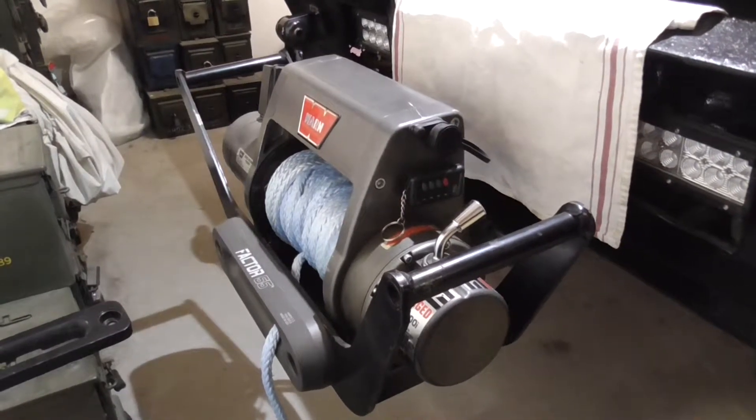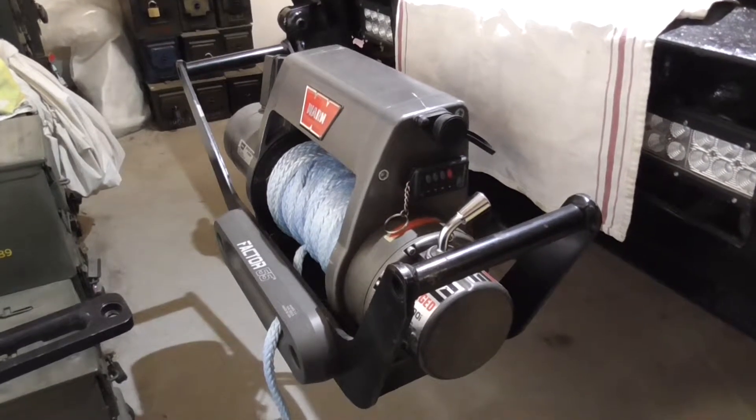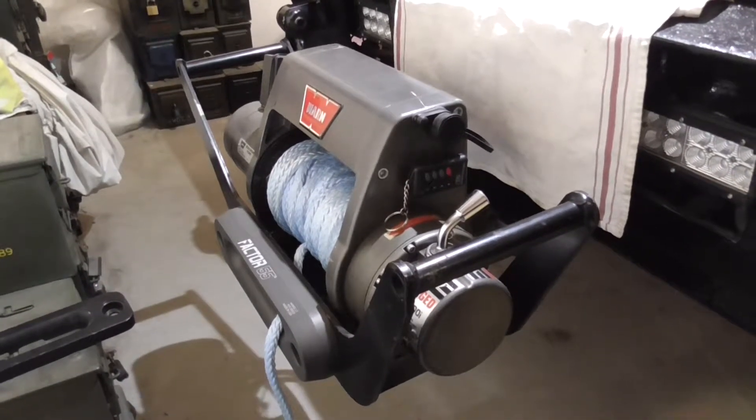Hi, Off-Road Guy here today. In this video I'm going to show you a couple products I've bought and how to splice synthetic winch line.